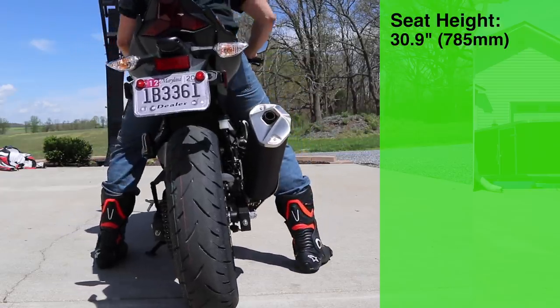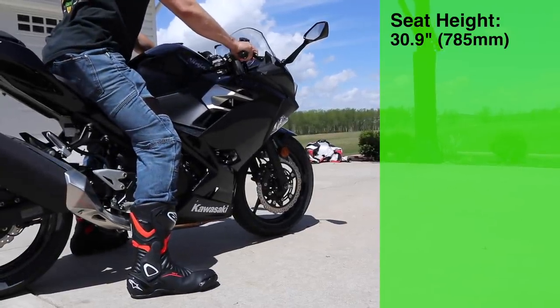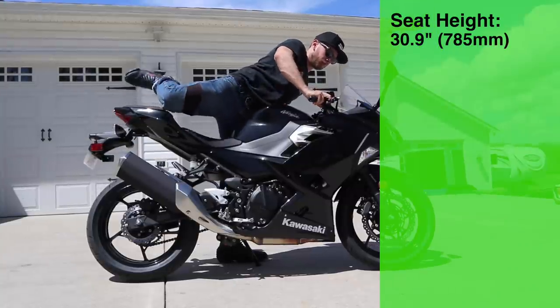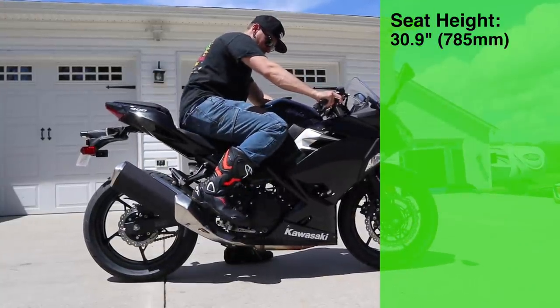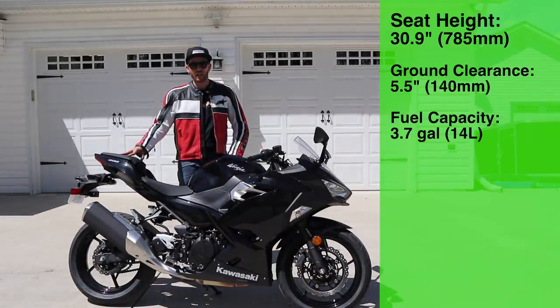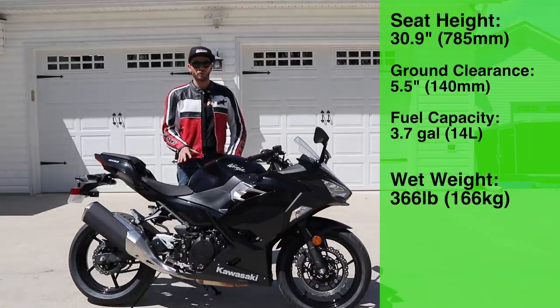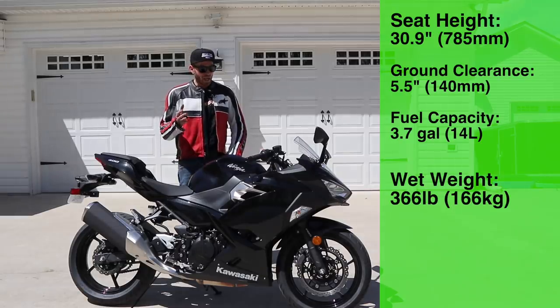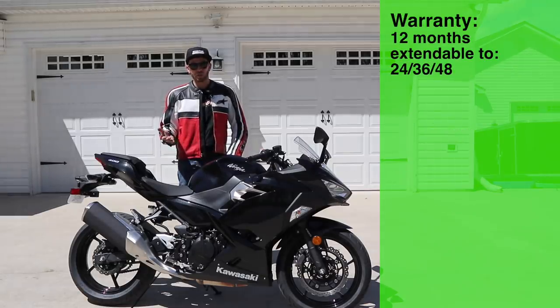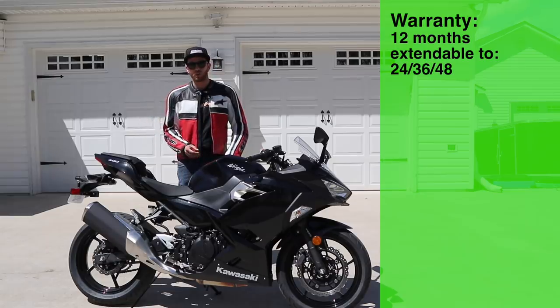This has a relatively low seat height coming in at 30.9 inches. I am 5 foot 10 with a 32 inch inseam and I've got all kinds of room to get my feet flat with a nice bend in my knee. You've got 5.5 inches of ground clearance with a 3.7 gallon fuel tank. The wet weight comes in at 366 pounds full of fuel — about five pounds heavier than the non-ABS model — and it comes with a 12 month warranty, which you can extend through Kawasaki out to 24, 36, or 48 months.